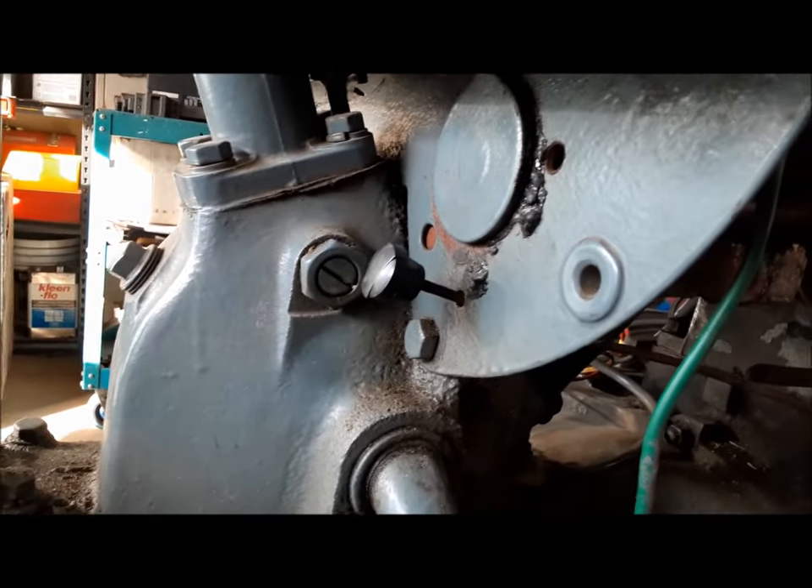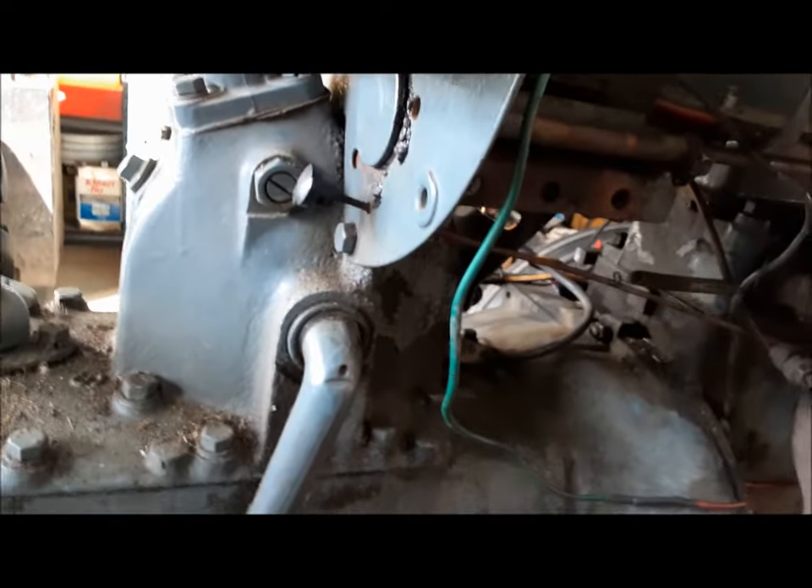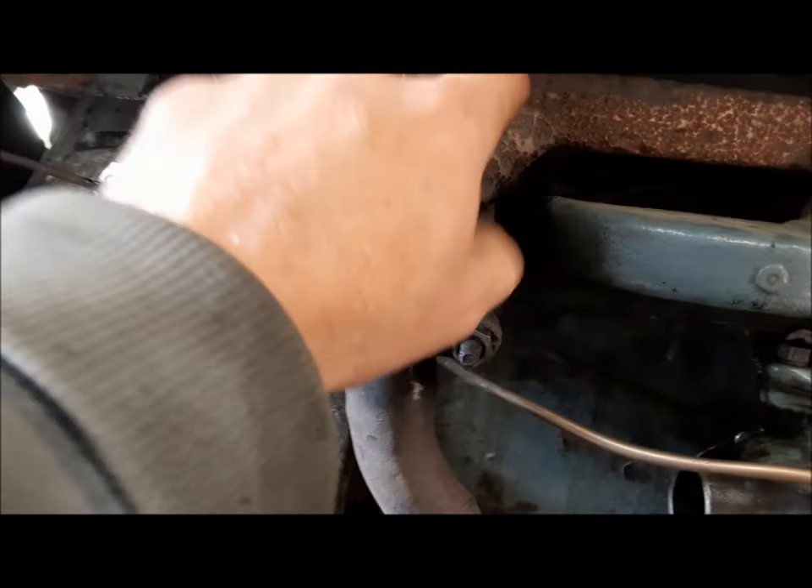Now that it's running a little bit better, something that's probably not helping it maintain its set speed — you can see the governor is allowed to flop all over the place because the friction disc under there is destroyed. So we're going to pull this throttle linkage apart and put a new friction disc in it. Another thing not helping too much — it's got a horrible exhaust leak, for sure on this number four port, leaking around here.